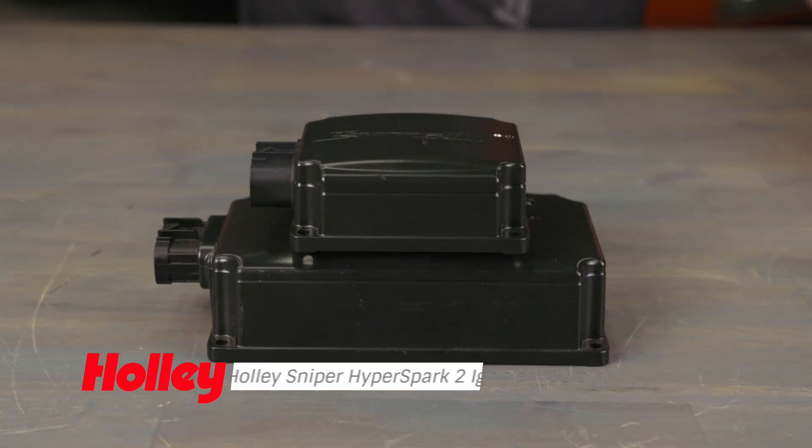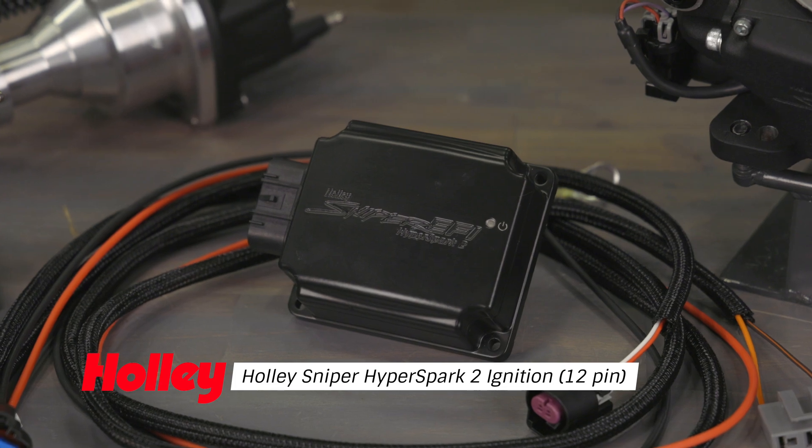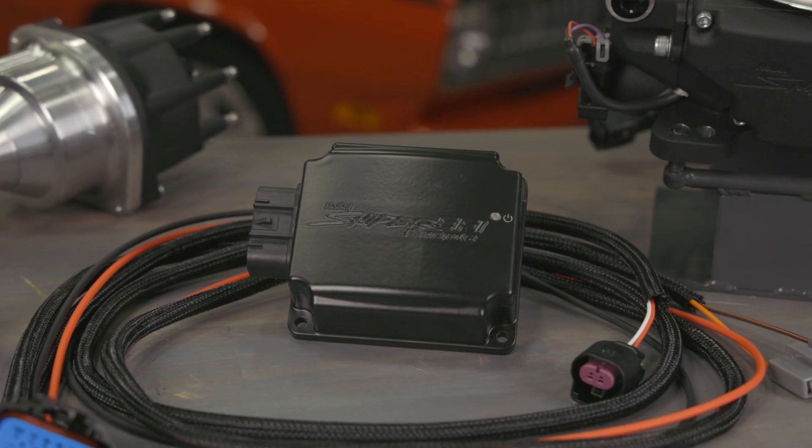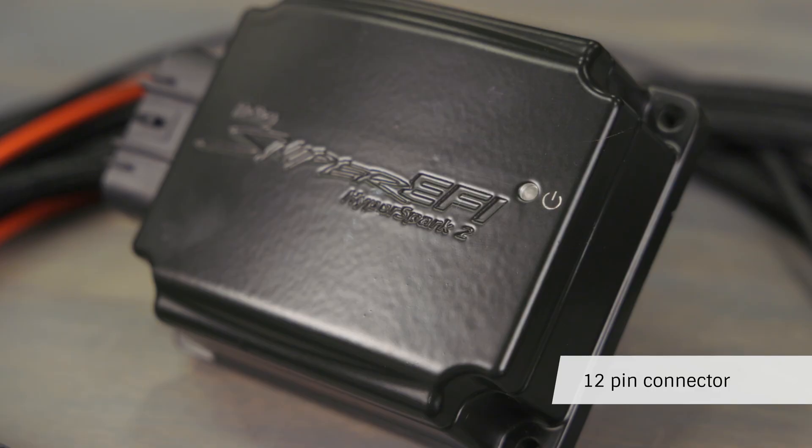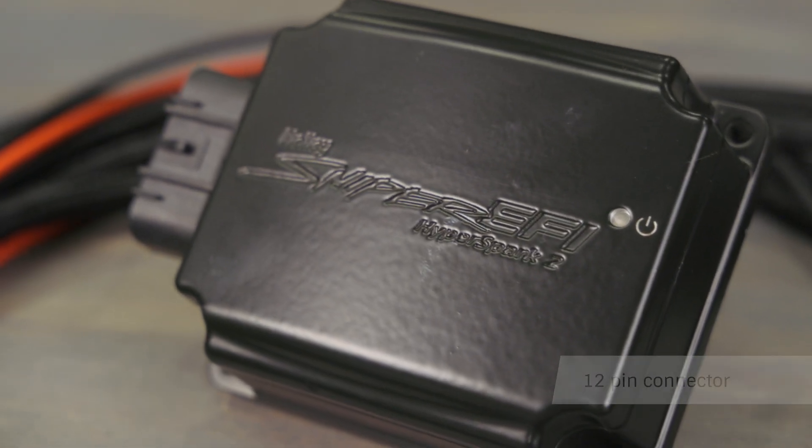Bigger doesn't necessarily mean better, and the HyperSpark II is out to prove that. Redesigned from the inside out, Sniper's HyperSpark II ignition boxes may be smaller on the outside, but they pack a serious punch on the inside.